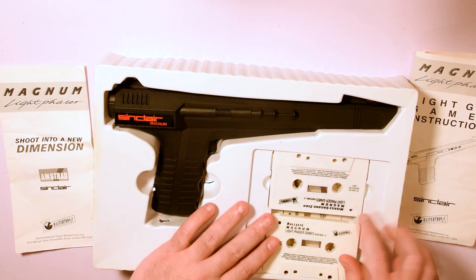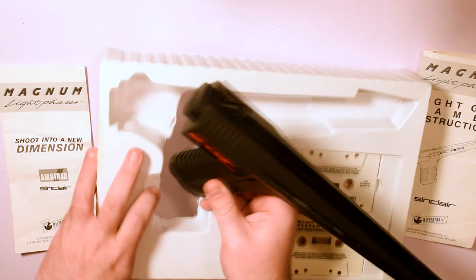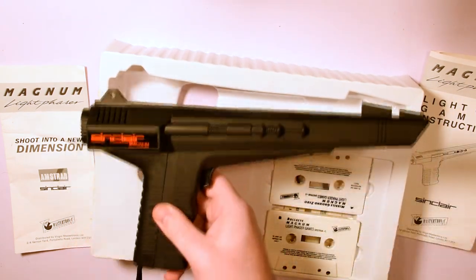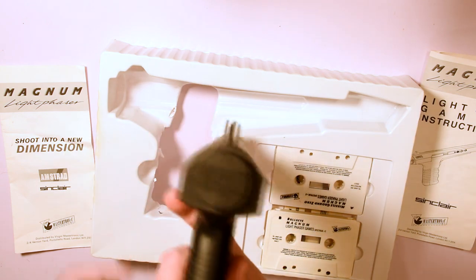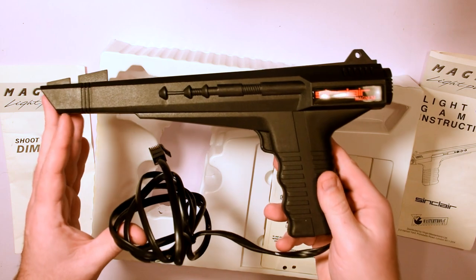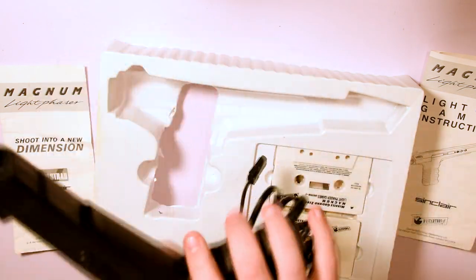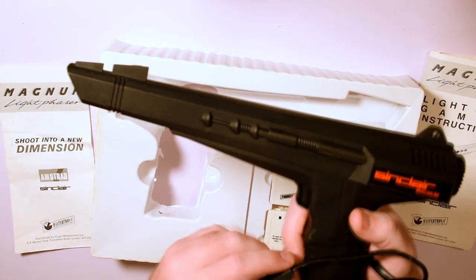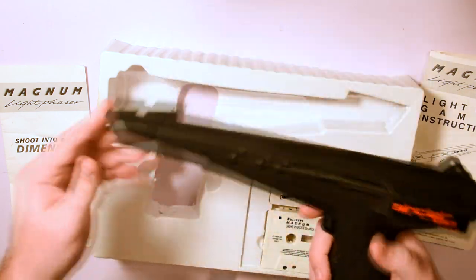And finally we have the actual gun, with a cable that likes to melt as well as get stuck on the packaging. At first glance it looks very similar to the Master System Light Phaser, but it has enough differences that you can tell them apart — not least that very prominent Spectrum logo. It also has a trigger that's a little bit squeaky and far more spongy than Sega's gun, and it uses the UK telephone connector rather than the standard joystick port.